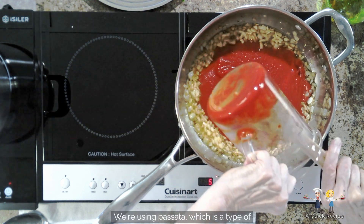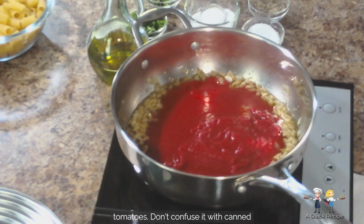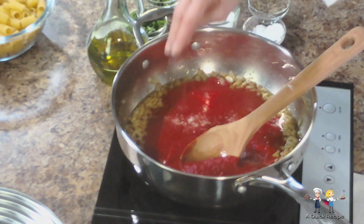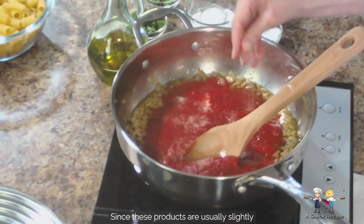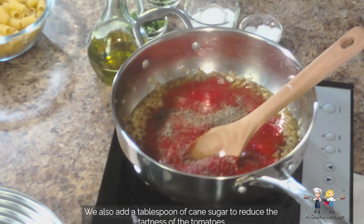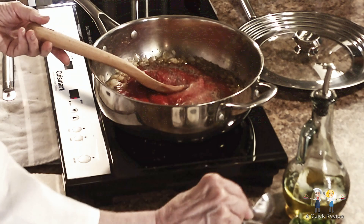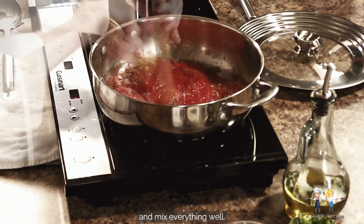We're using passata, which is a type of Italian bottled tomato puree made from fresh peeled tomatoes. Don't confuse it with canned tomato puree found in American stores, which is heat processed. Since these products are usually slightly or not seasoned at all, add kosher salt and coarse black pepper to taste. We also add a tablespoon of cane sugar to reduce the tartness of the tomatoes. And mix everything well.